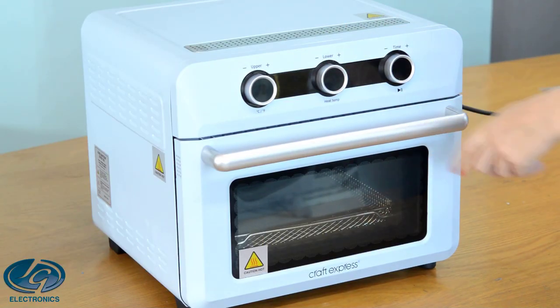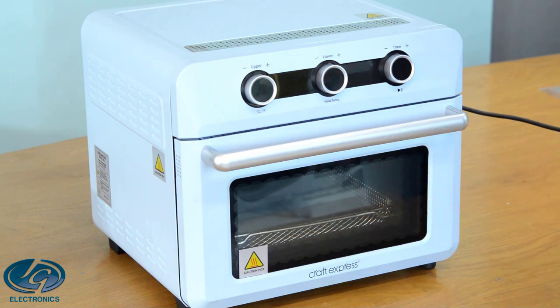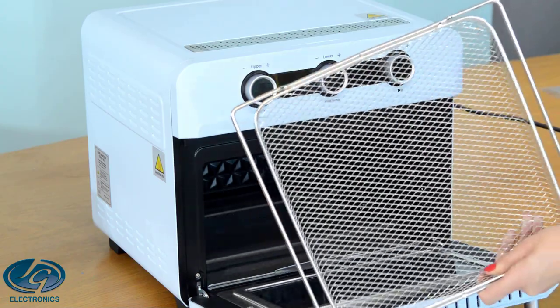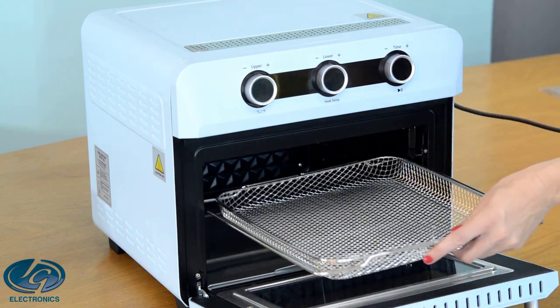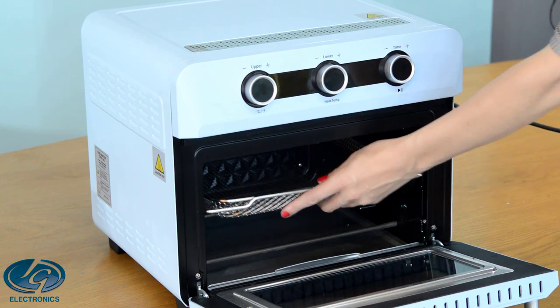This is the craft oven and it comes with an oven glove. It also comes with an oven tray. The oven has two levels — this is the bottom level, or you can move the tray up to the upper level. But most of the products I will do on the lower level.